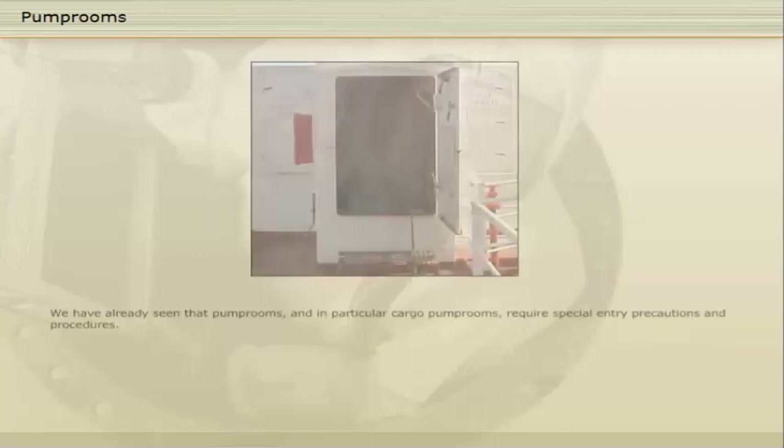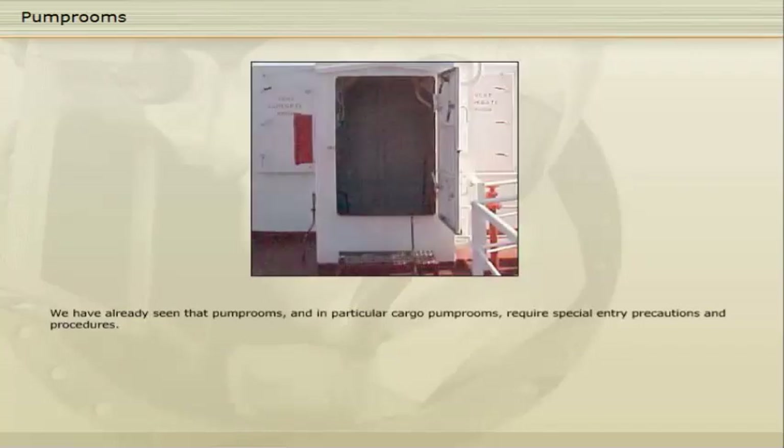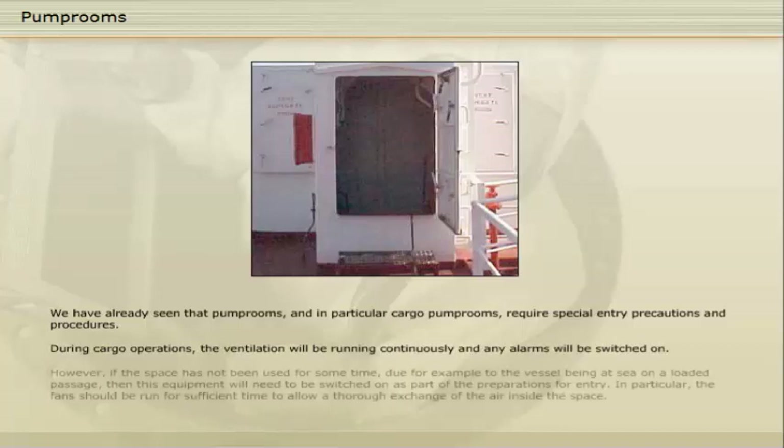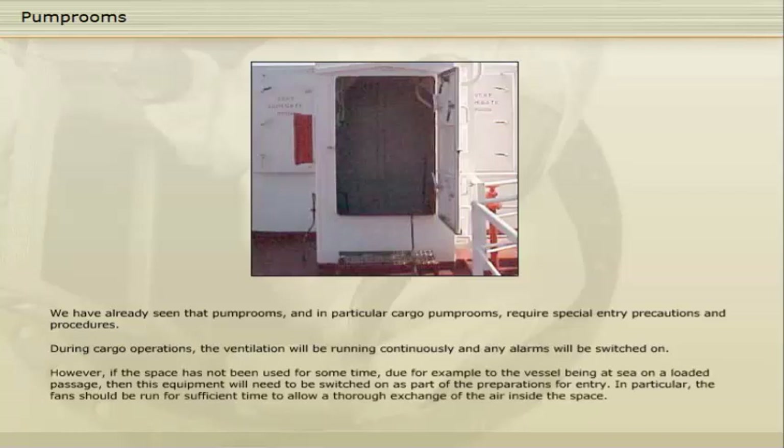Pump rooms, and in particular cargo pump rooms, require special entry precautions and procedures. During cargo operations, the ventilation will be running continuously and any alarms will be switched on. However, if the space has not been used for some time, due for example to the vessel being at sea on a loaded passage, then this equipment will need to be switched on as part of the preparations for entry. In particular, the fans should be run for sufficient time to allow a thorough exchange of the air inside the space.